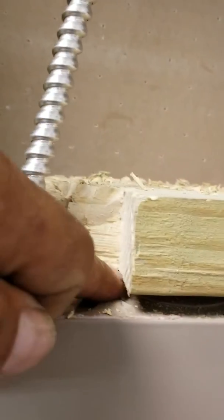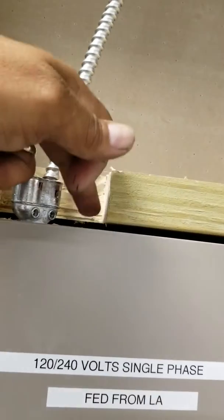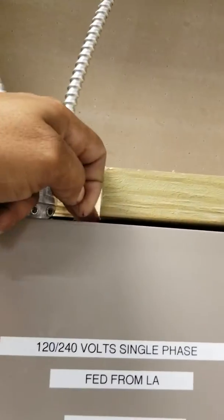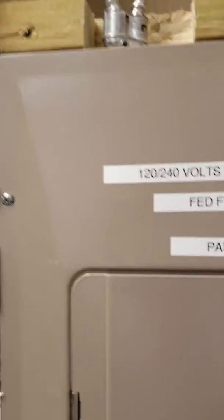George, see this right here? Cut this out right here and run me a pipe — a one inch pipe from here up. Cut this out right here and run me a one inch pipe up, and set a box up top for extra circuits.